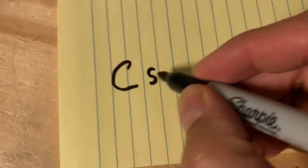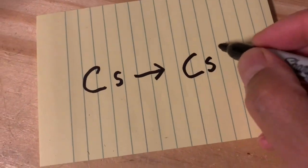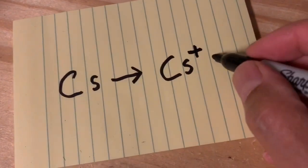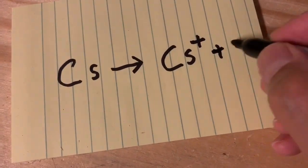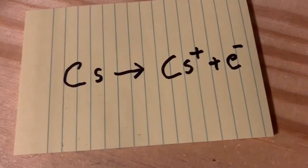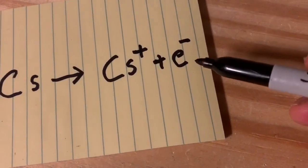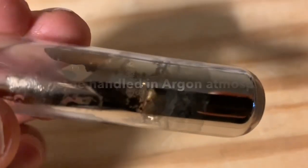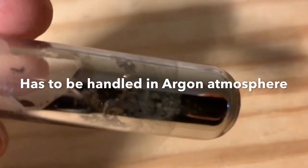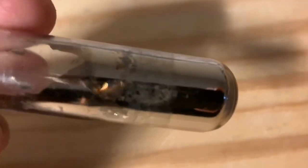Cesium is extremely electropositive, which means that it wants to give up an electron and form a cesium ion. It's so electropositive that it'll push this electron onto just about anything. What I'm going to do is open this vial of cesium and pass oxygen into it to observe. Let's begin.